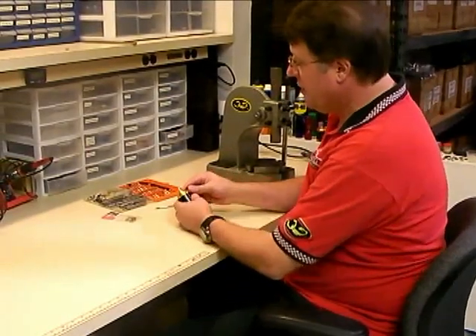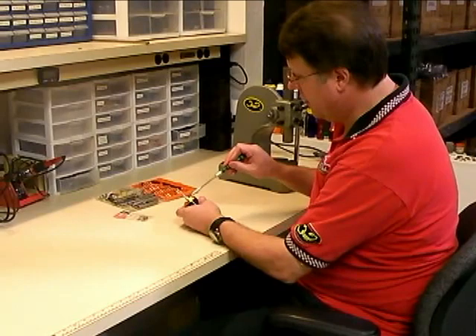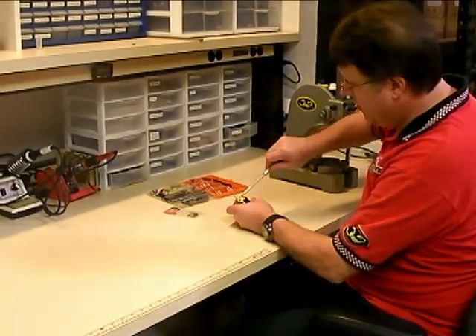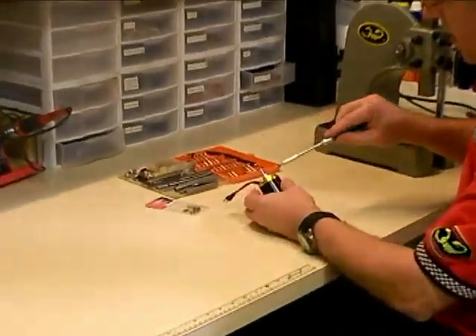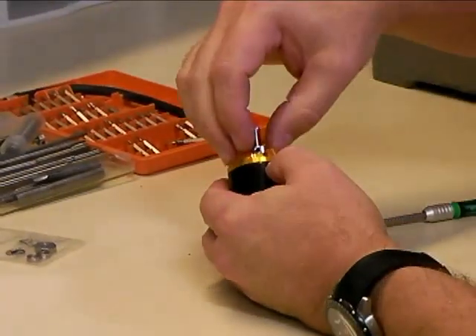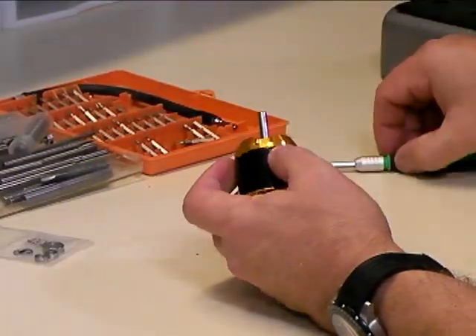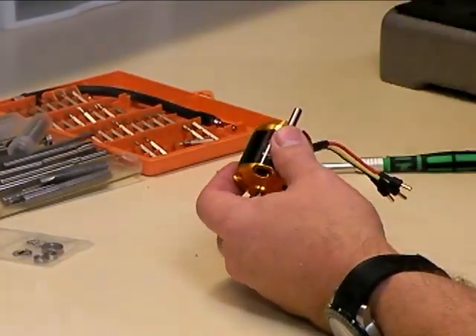The first thing you need to do to take the motor apart is remove the set screws and the little retaining collar on the back of the motor. We'll just loosen those up using our Allen wrench. You don't have to take them all the way out, just get them loose and then we'll set that retaining collar aside. Next we're going to want to pull the motor apart.